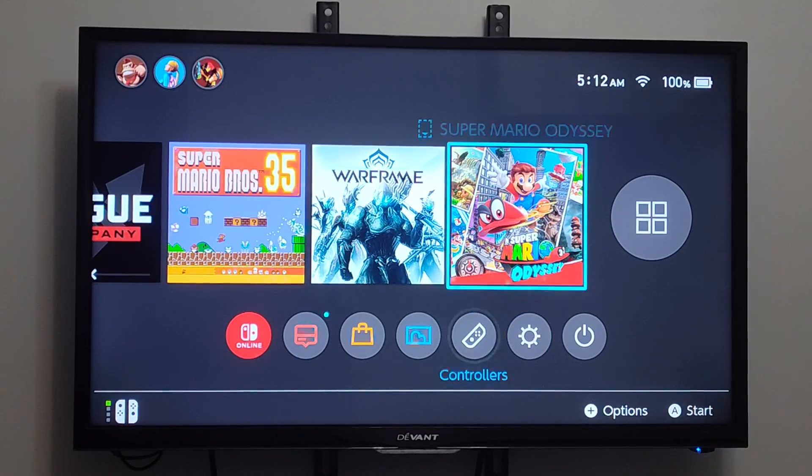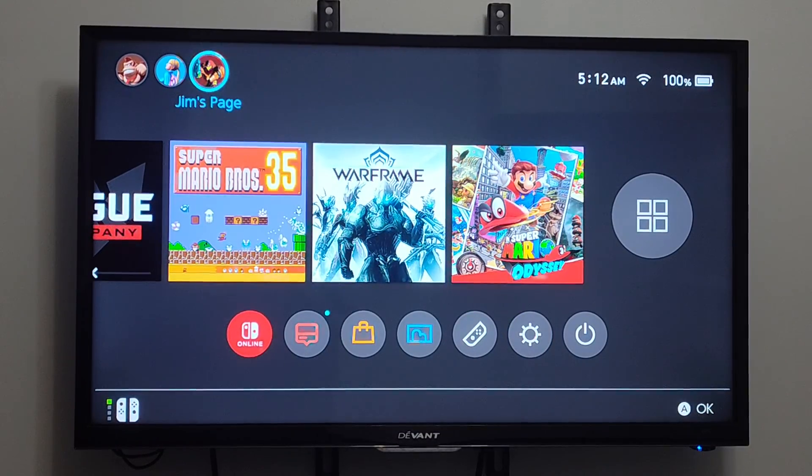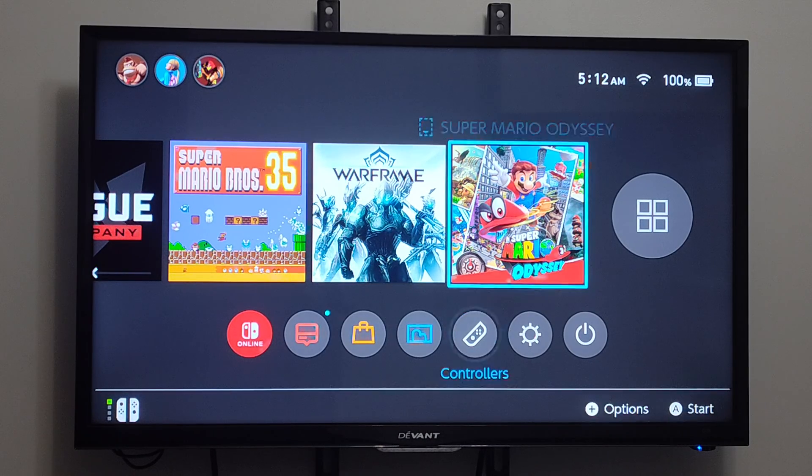It's Tim from Yor6 Tech. Today in the studio, I'm going to show you how to check your internet connection speeds on your Nintendo Switch for the upload and the download to see if you have a good connection.